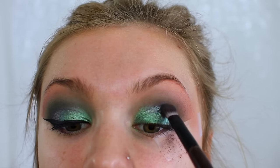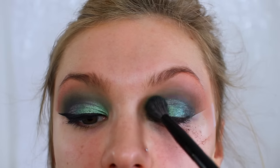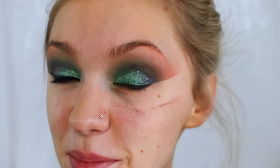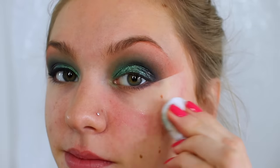I'm also taking the matte green shade and using that to blend out the glitter into my crease so it was all nicely blended. Then I'm removing my tape — oh my goodness, look how much fallout I had — and I'm using a wipe to get rid of the excess.